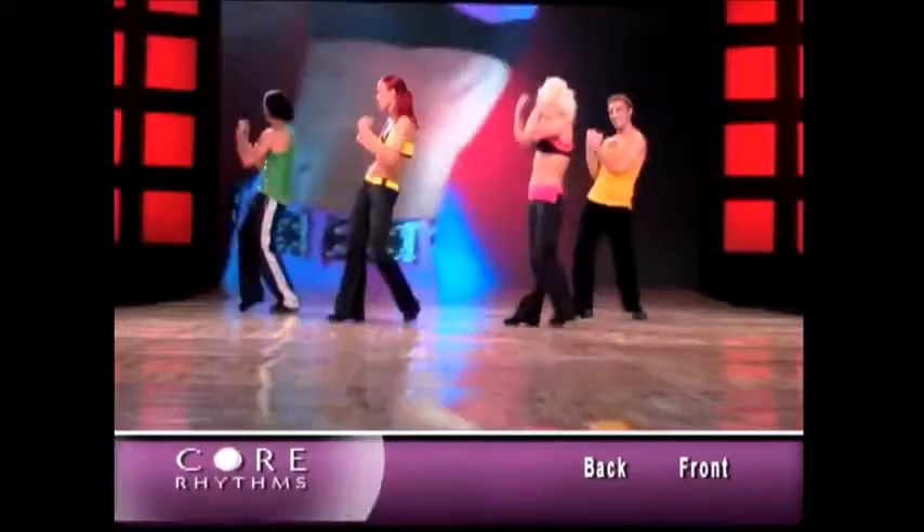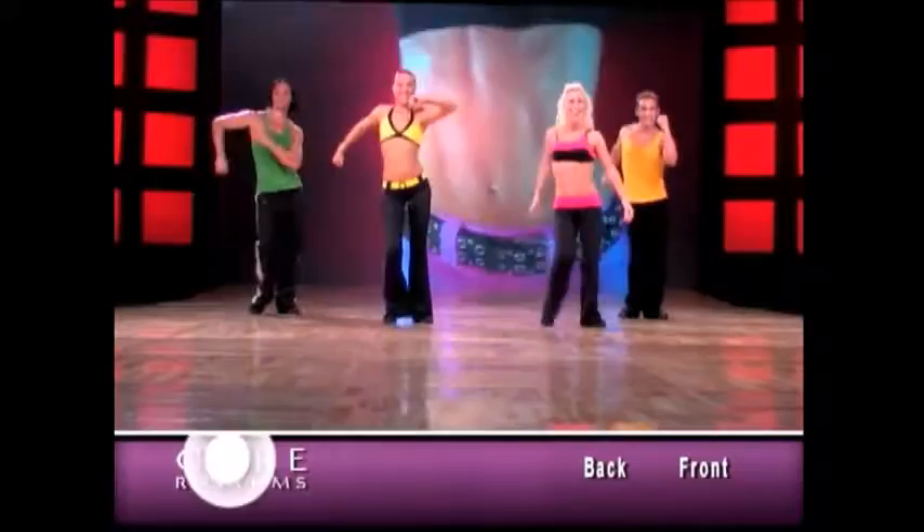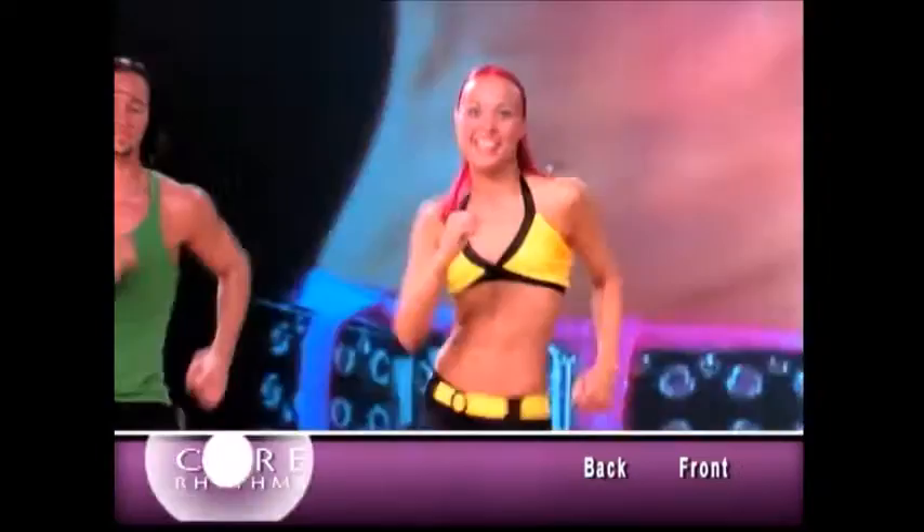Now let's go back step. Slow once. Slow. Twice fast. Two, one. Boogie walk. Slow it down. Groove it. Now let's go fast. Two, one. Home base.